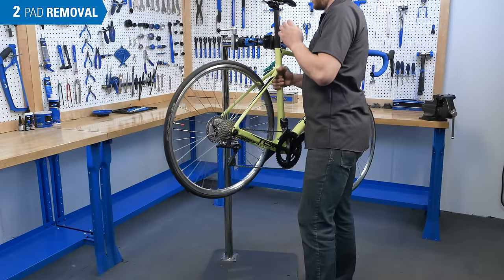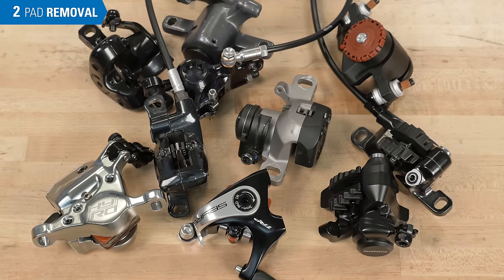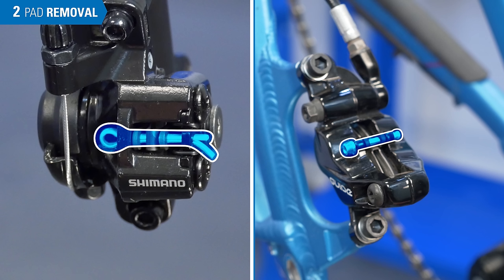Mount the bike in the repair stand and remove the wheel. We're going to walk through the removal on each of the common brake caliper designs so you can see one that's similar to your own. On some designs, there is a retaining pin that secures the pads — if one is present, remove it.